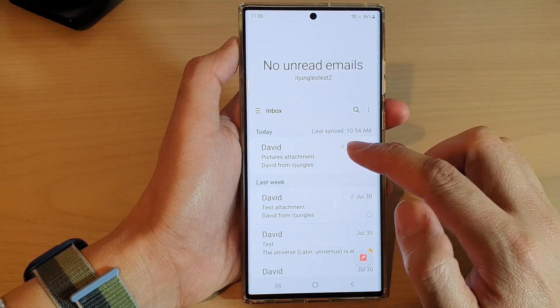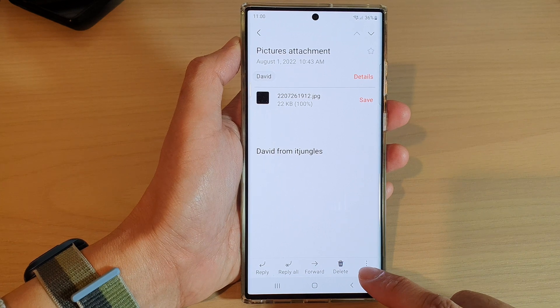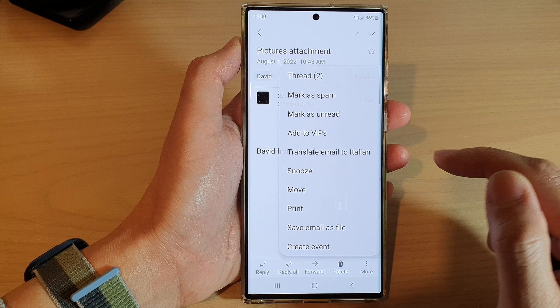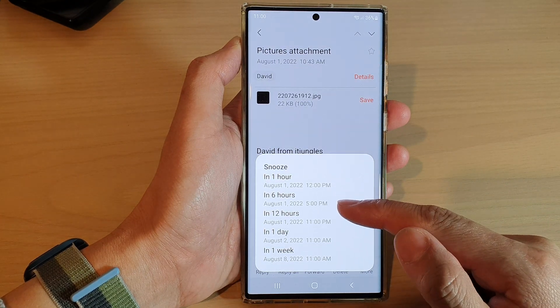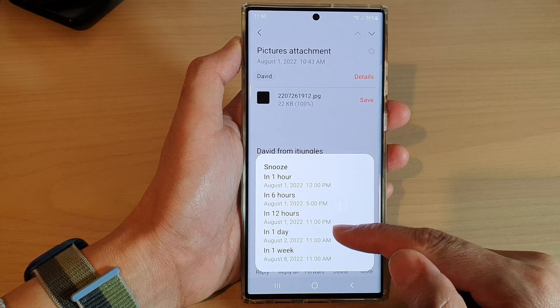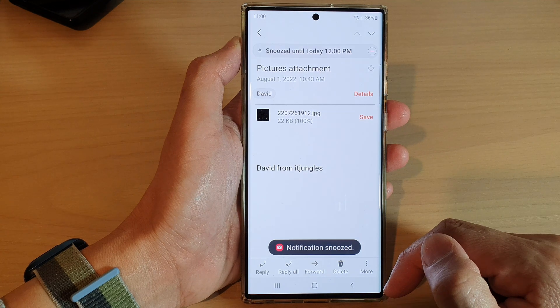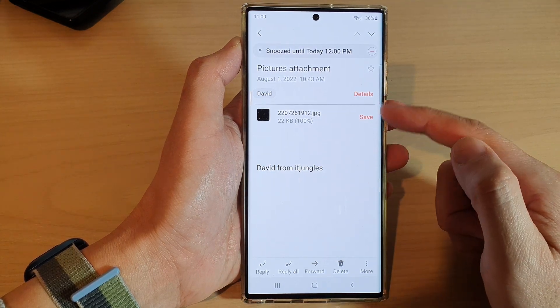Next, open up an email that you'd like to snooze and tap on the more button at the bottom. From the pop-up menu, tap on snooze. Then choose a time — one hour, six hours, 12 hours, one day, or one week. Select a time and that's it. In that time you will get a notification for this email.